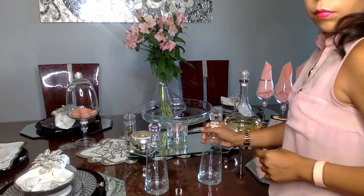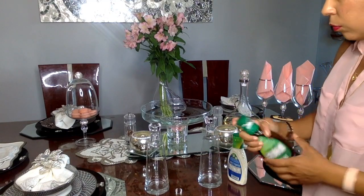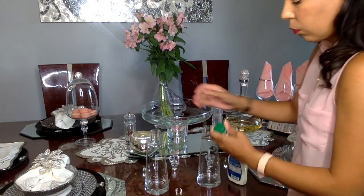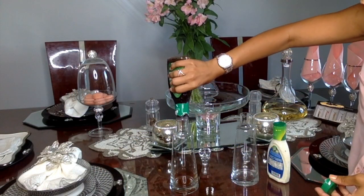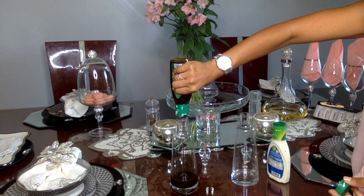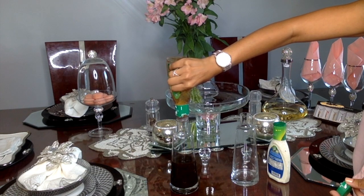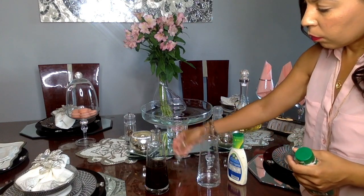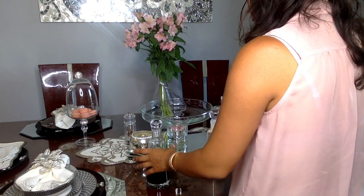Now it's all about the salad dressing. I have two types: a balsamic vinaigrette and a creamier dressing — it's good to have options. A great entertaining tip is to decant your items. I'm taking the dressings out of their regular bottles and putting them into my crystal set, which I was given with a salad server years ago. It makes the table flow and look elegant instead of having a bunch of mismatched bottles and different labels.